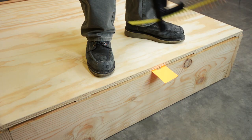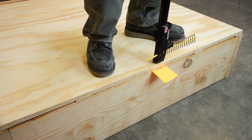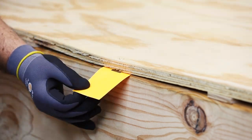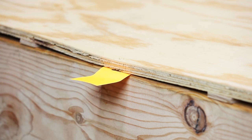Now, the Simpson Strongtide quick-drive auto-feed screw driving system. Watch how the subfloor sheathing and joists are securely drawn together. The screws hold the card firmly in place, so there's far less chance of a callback about squeaky floors.